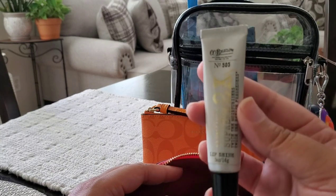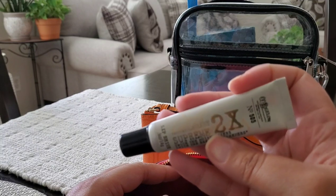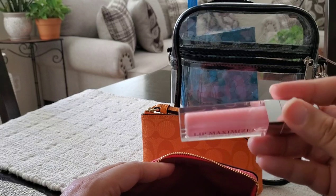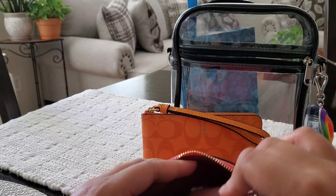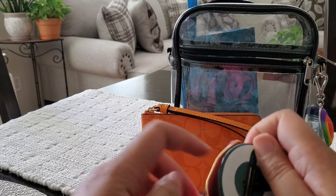I have one of my favorite lip glosses from Bath & Body Works — this is the Vanilla Mint Supreme Lip Shine — and then I have a Dior Lip Maximizer lip gloss, and a little tiny mirror in the side slip pocket.